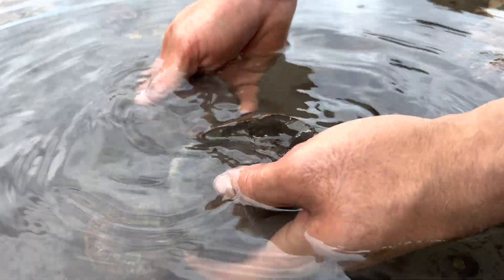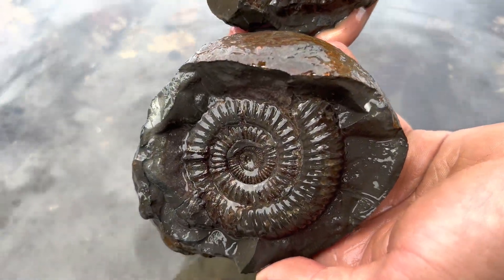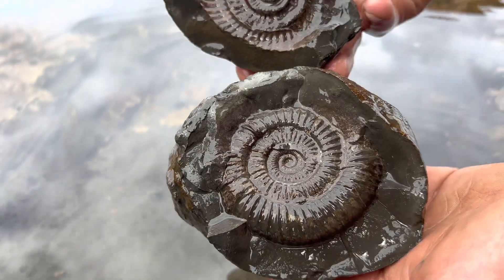Here's a look at the type of fossils we're hoping to find today and open up. That's a couple that we'd already opened and washed off in the water. Looks absolutely stunning.